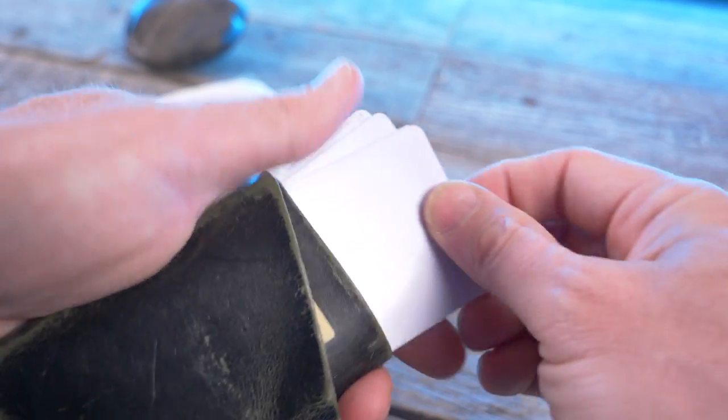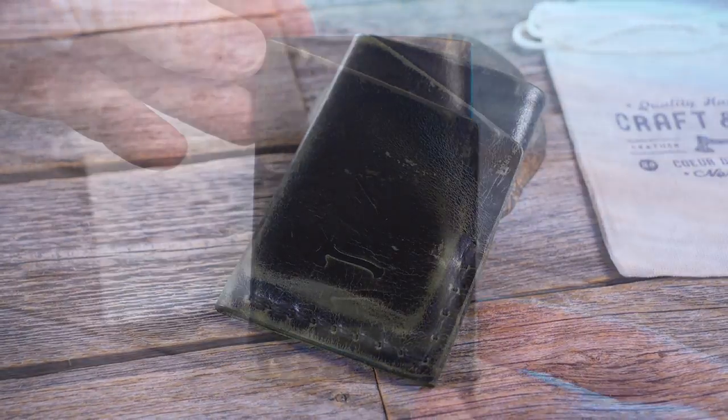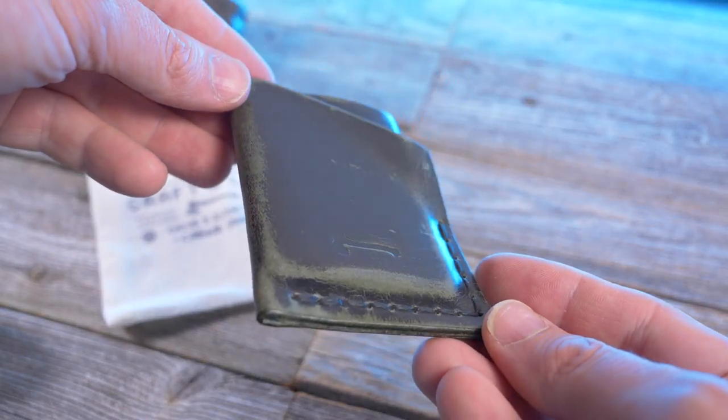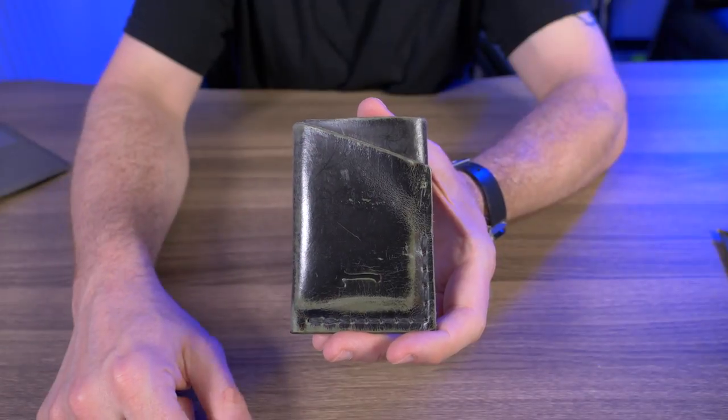It can hold up to five or six credit cards and some cash in its two pockets. If the Two-Bit looks familiar, it's because it's basically a stripped-down version of Craft and Lore's Port wallet. The hand saddle stitching is guaranteed for life, and it's made right here in the USA — North Idaho, to be exact.